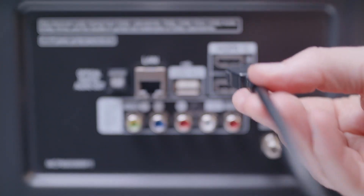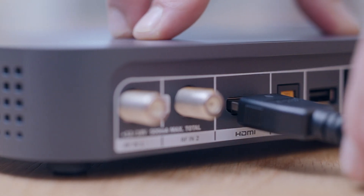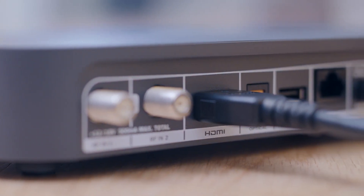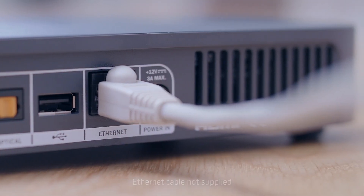Now, connect your box to your TV using the HDMI cable supplied. If you're connecting your box to your broadband router using an Ethernet cable, please do it now. Or we'll explain how to connect wirelessly in just a moment.